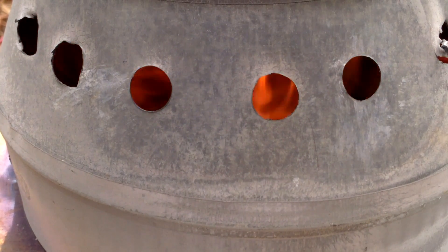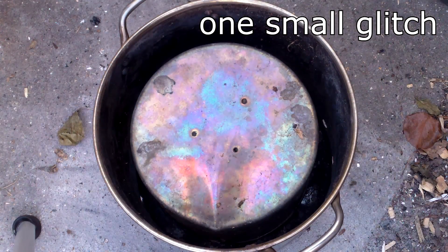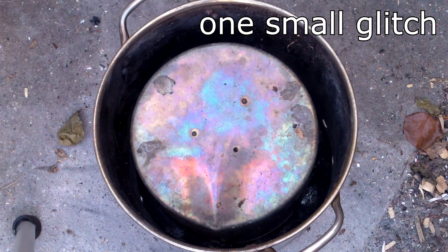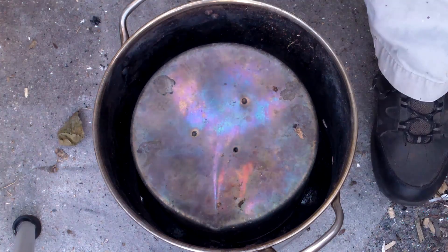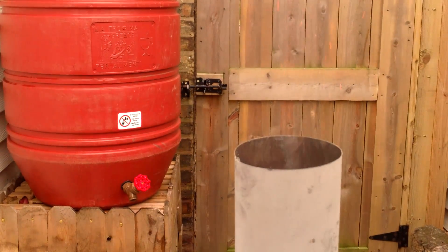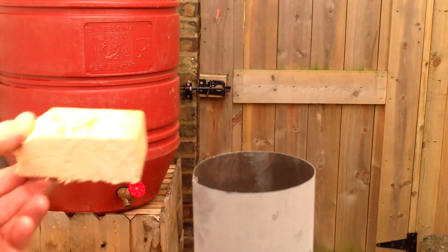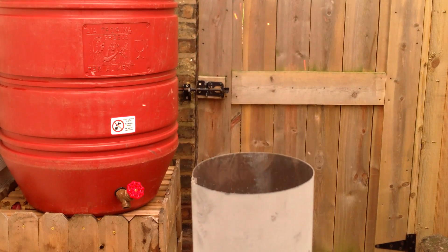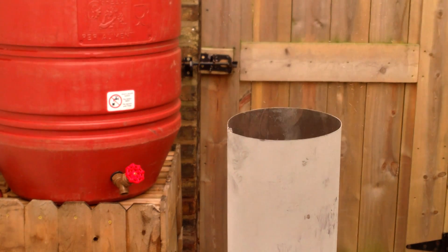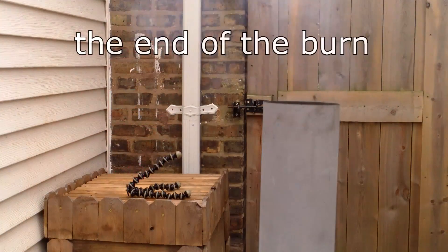There is one small glitch with my biochar oven: there isn't enough room for sufficient fuel between the outer and inner chambers to complete the pyrolysis process. As a result, I have to add additional fuel during the burn, and I'm careful to add only a small amount at a time — adding a large handful of wood chips might smother the flames. A larger outer chamber would obviously solve the problem, but for now I'm content to add some additional fuel during the burn.